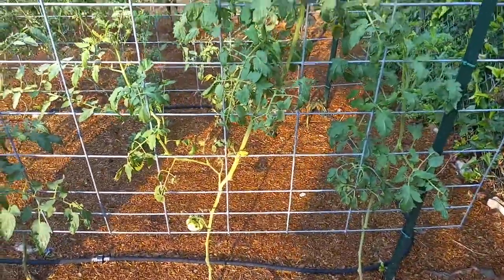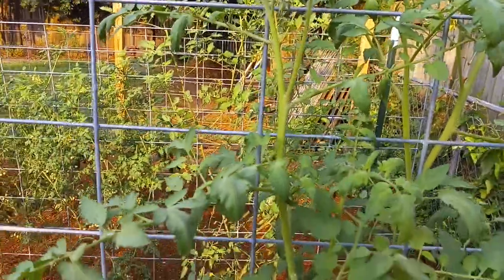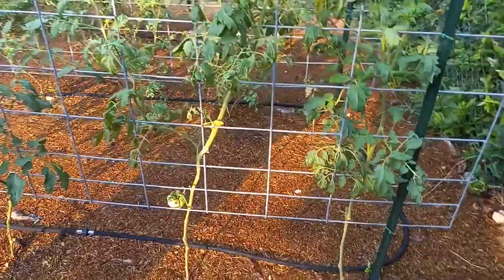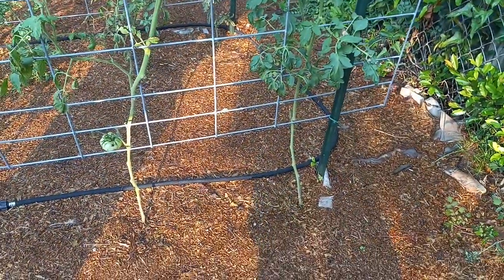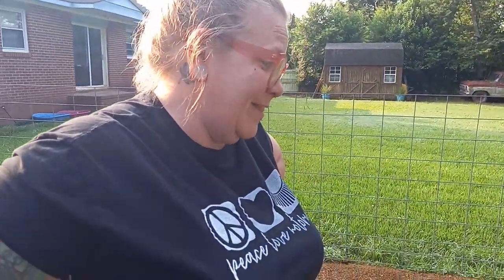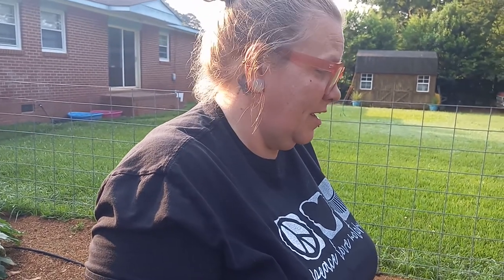It's a little disappointing. We did not prune the suckers this year — we decided we were going to just let them go and see what happened. It's crazy to me that the bigger ones have less fruit on them compared to some of these little sad ones.